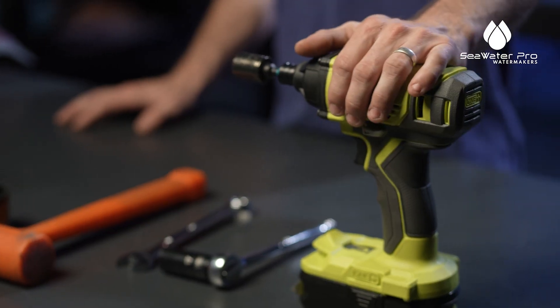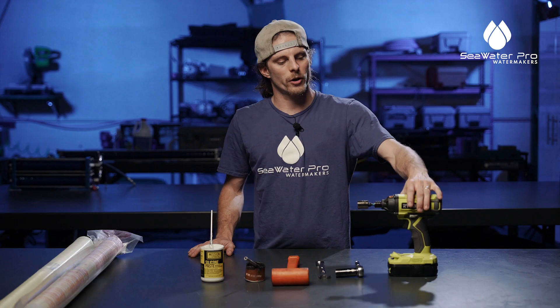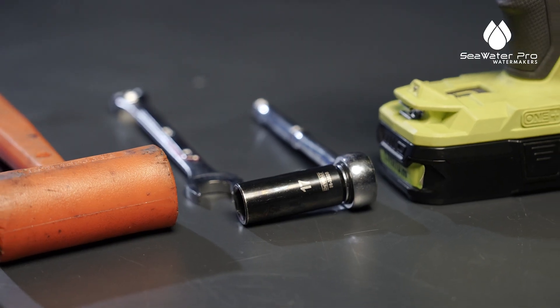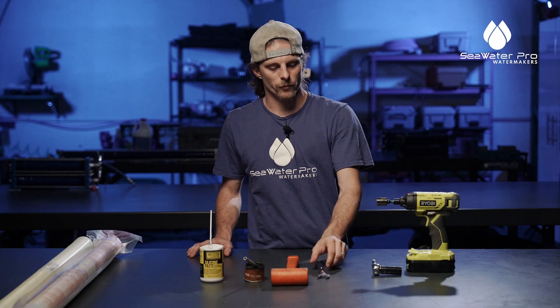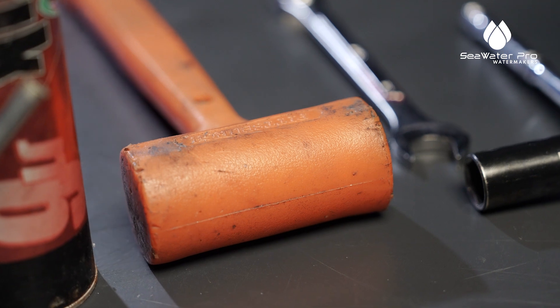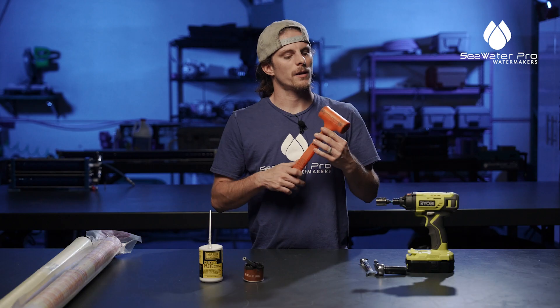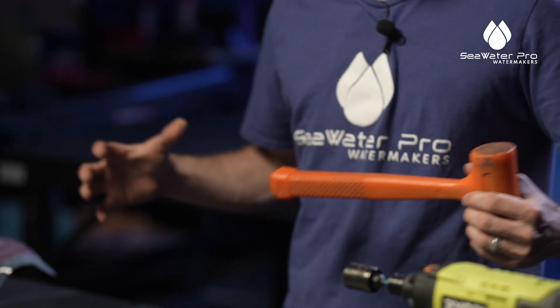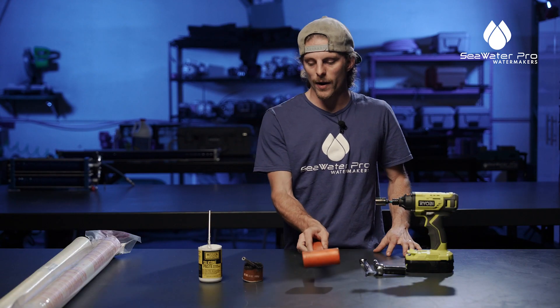Some of the tools and materials that we will need: you're going to need an impact with a size 17 bit — you could use a wrench with the same ratchet. This is a mallet, and it's going to be used to get the end caps off because they can be a little bit tricky once the unit has been put together and left together for a while.